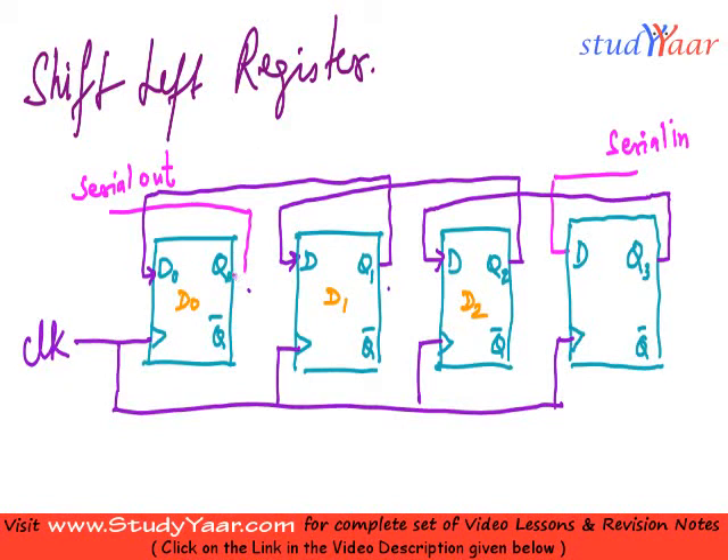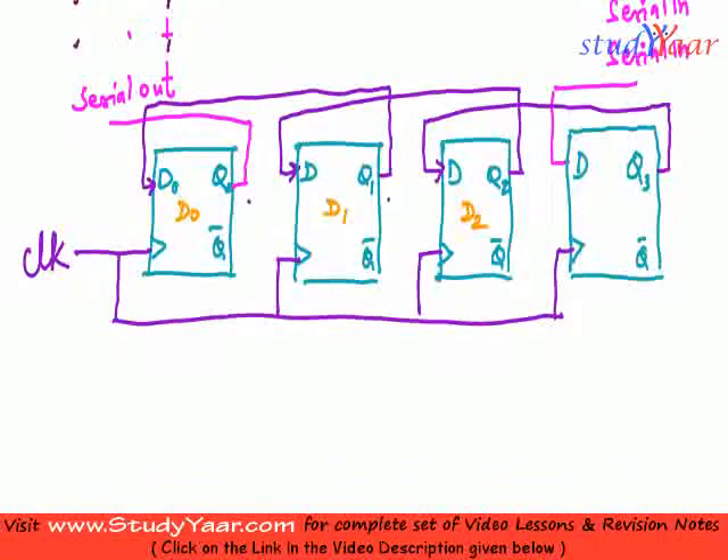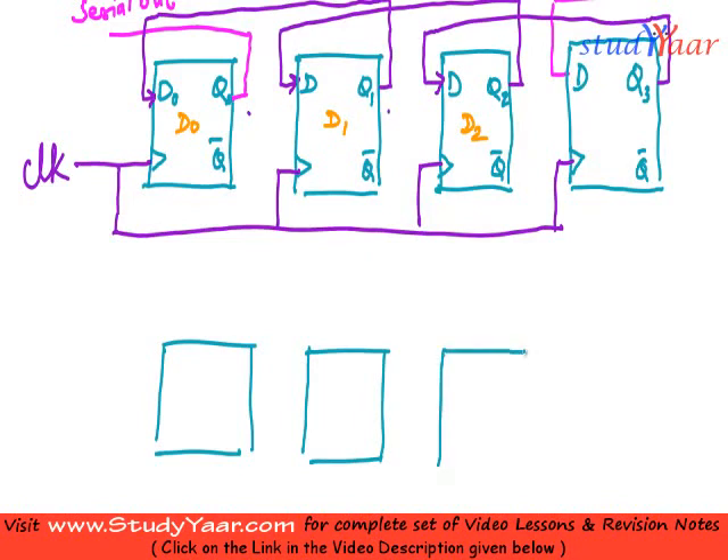You get your final output from the first flip-flop Q0. You can also represent it like this — with 4 flip-flops arranged equivalently.